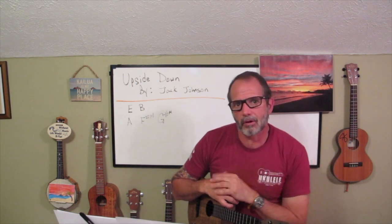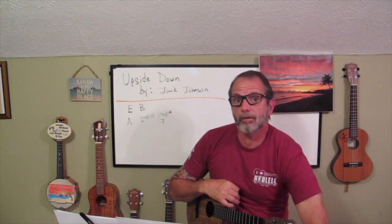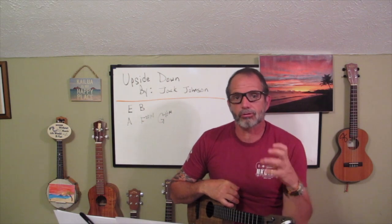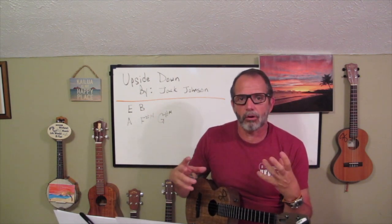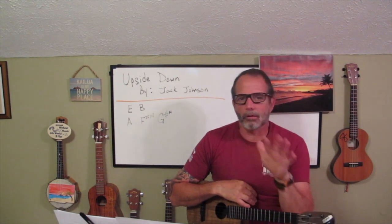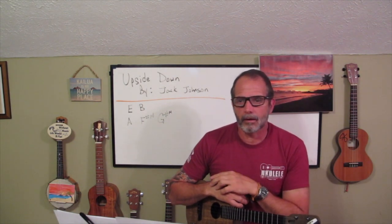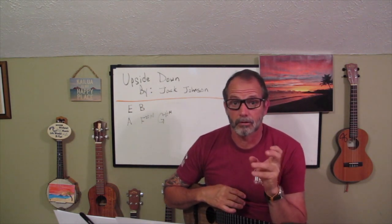Now let's talk about this great song and a couple of things that make it great. One, it's just a fun song to play. And another thing is that the chord progression and the structure of its chords are very instructional without being too instructional. This song helps you branch out a little bit more without really realizing it. There are only five chords, and four of those chords share a similar structure.